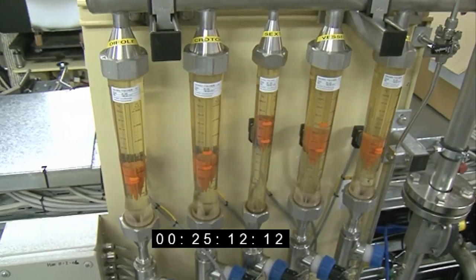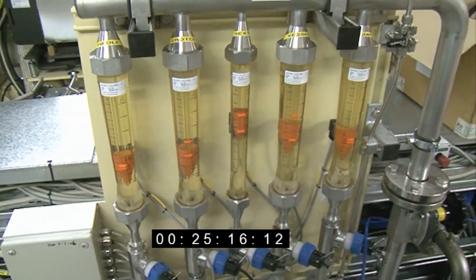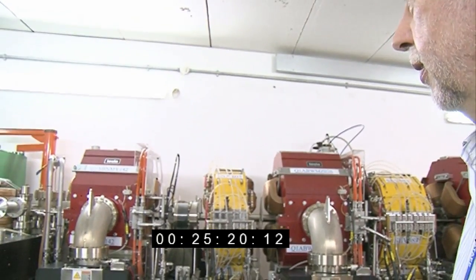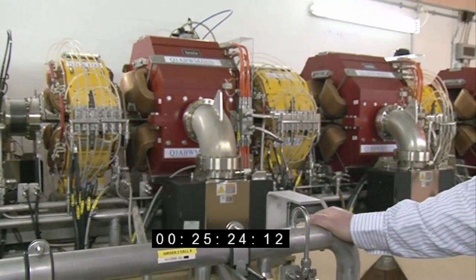This is one of the flow panels that we use for measuring the amount of cooling water going to a particular girder, because all the electromagnets generate heat whilst electric current is flowing through them, so they all need to be water cooled.